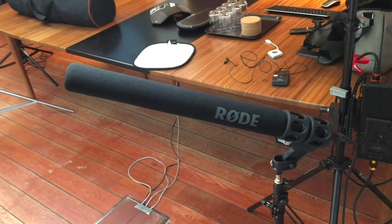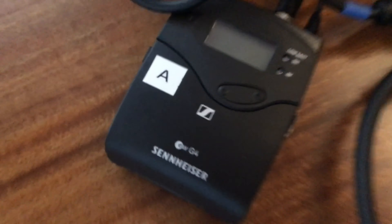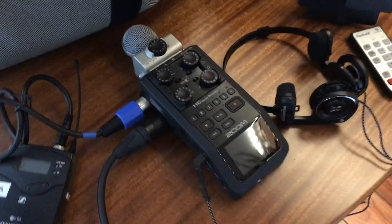Then we have the Rode NTG9 microphone as one of my audio capture devices, and here is the Sennheiser EW-G4 lavalier mic, which will probably be the main sound I'm going to use. But it doesn't hurt to have a backup, and we have a Zoom Handy Recorder H6 for recording audio.